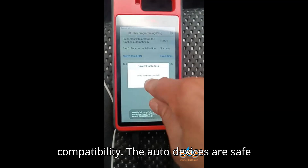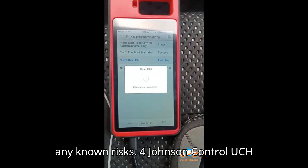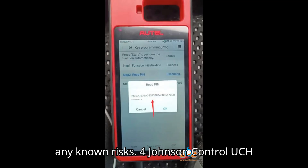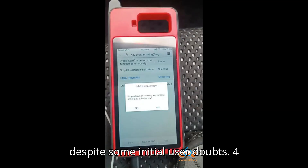Key Consideration 3 — Compatibility: The Auto devices are safe to use on Continental UCH modules without any known risks. Key Consideration 4 — Johnson Control UCH modules: The devices are also capable on Johnson Control UCH modules, despite some initial user doubts.